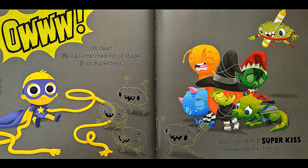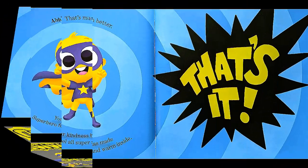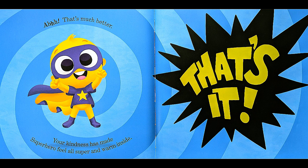Ow! Oh dear! He's all stretched out of shape! Poor superhero! Why don't you blow a super kiss to make him feel better? That's much better! Your kindness has made the superhero feel all super and warm inside!